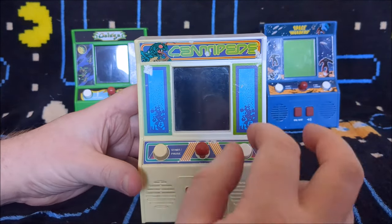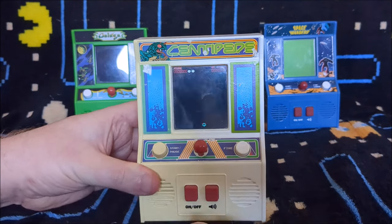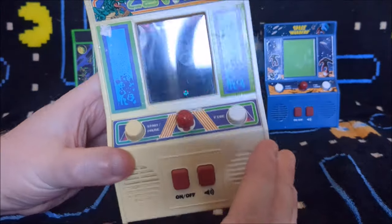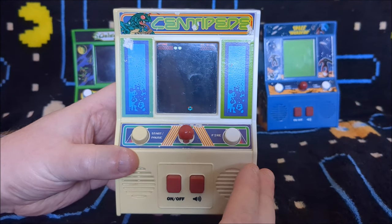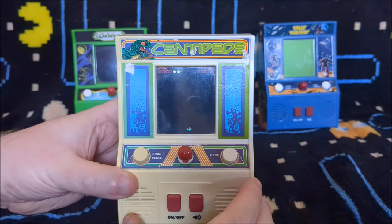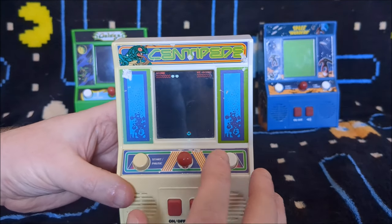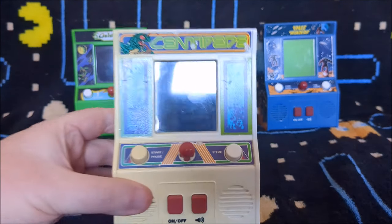So we'll switch it on and hopefully you can see it okay. I'm trying to look through the camera to check that it's nice and visible. If I press on, the screen comes up — there's quite a lot of reflection because there is a window behind me. But one thing I noticed straight away is the big difference between this and the Space Invaders one: it's in colour. The Space Invaders one was monochrome, black and white, whereas this one has actually got a colour display. So that's remarkable to start with.